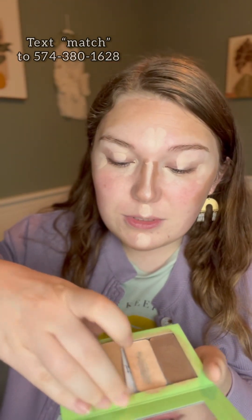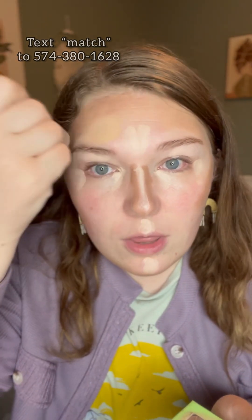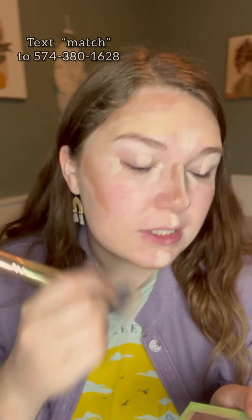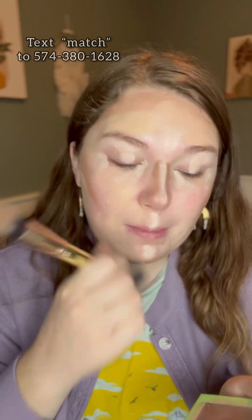Then comes your main highlight. Your main highlight is basically going to go all the places that you don't currently have makeup on your face. This is going to be a one-layer makeup application. We're going to put it on our forehead, jawline, cheekbones, kind of right up under your eye, around your mouth.